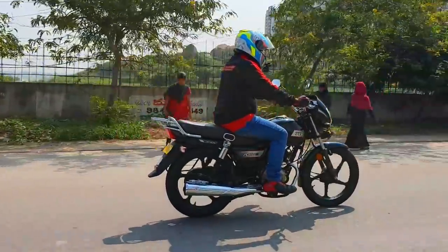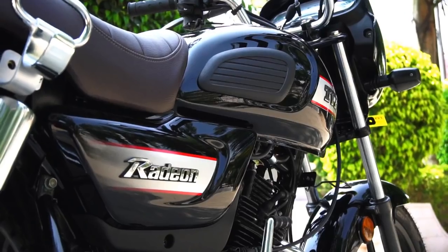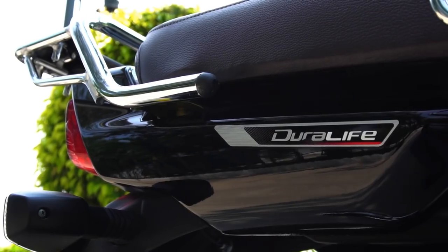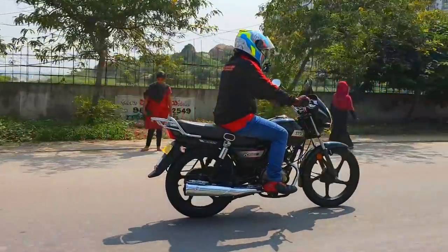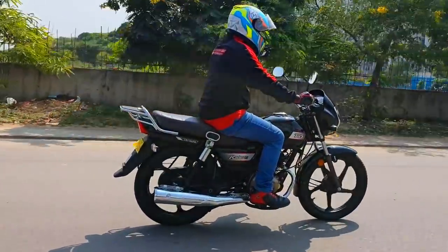I also like the ribbed thigh pads given on the tank that add a retro feel to the bike. The tank is neatly laid out. The body graphics look striking and fresh. The side and rear panels fall perfectly into place. The tail lamp completes a very sensible, simplistic yet soothing design that looks proportionate and well put together, and looks appealing from any angle.